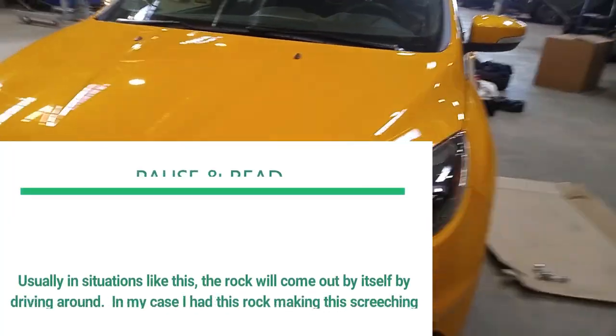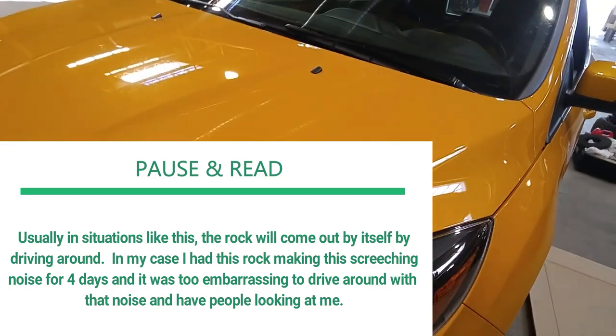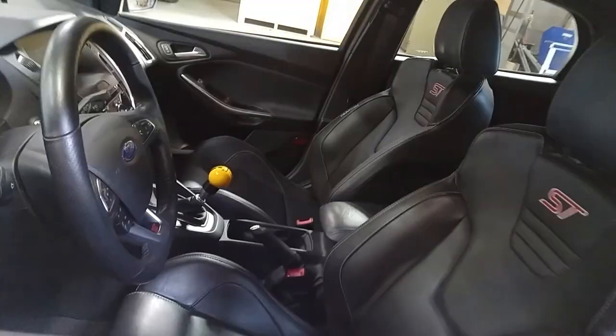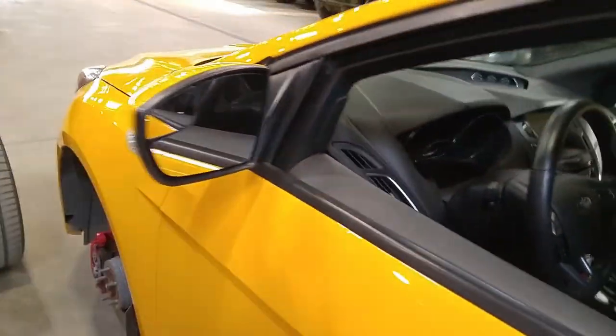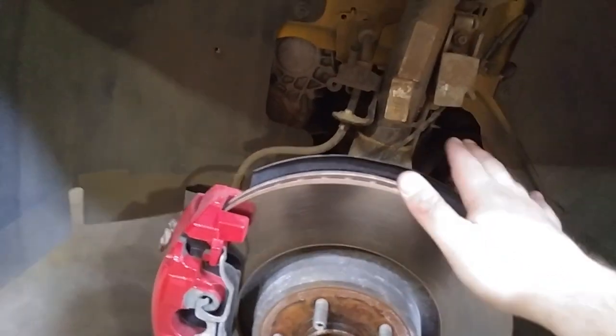Hey guys, Vince here. So I've been having an issue with my vehicle having a squealing coming from the front of the vehicle when I brake and when I drive. A buddy told me to take off and look at the brake shield and see if there's anything inside.